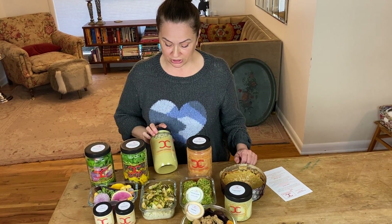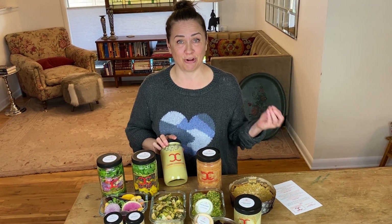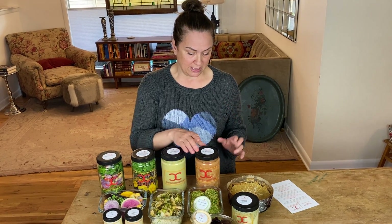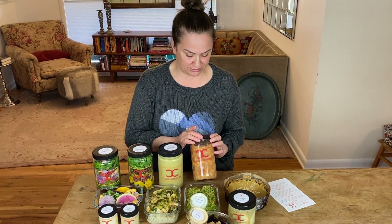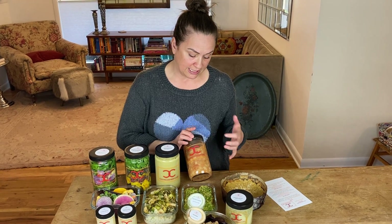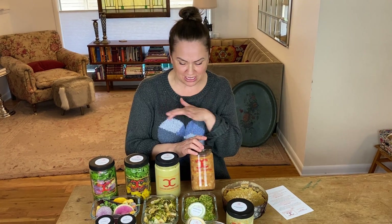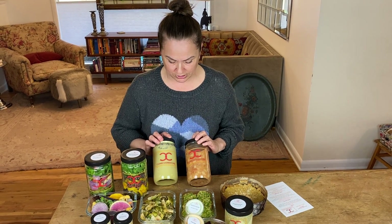Roasted leek and asparagus soup — and that is all that's in there: roasted leeks, asparagus, coconut, salt, pepper, and cumin. So yummy, warm it up. Lima bean with roasted fennel and roasted tomatoes — it's another kind of brothy soup. Make some Parmesan toast, and that would actually go great with either of these soups.